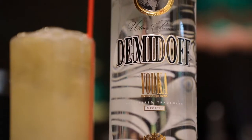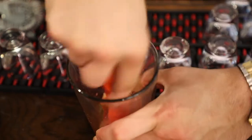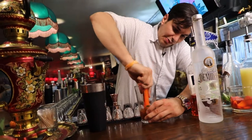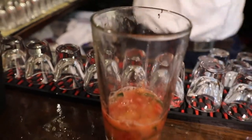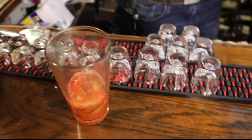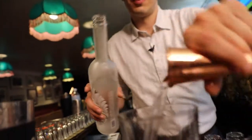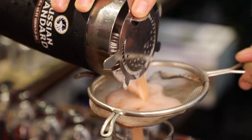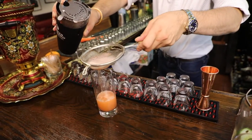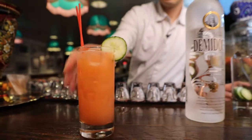The last one is called our Troublemaker. We're going to muddle strawberry and cucumber — this will give the vodka a fresher taste. Three fourths an ounce of lime juice and simple syrup, and three fourths an ounce of our grapefruit aperitif. Next is our favorite part: two ounces of Demidoff Vodka. We're going to fine-strain it so we don't get any chunks. For our garnish, let's use a cucumber wheel. This one's called our Troublemaker.